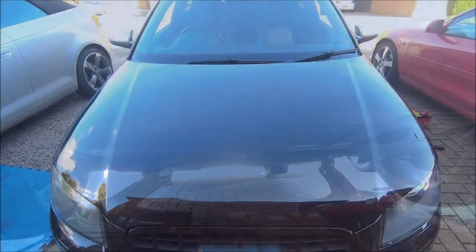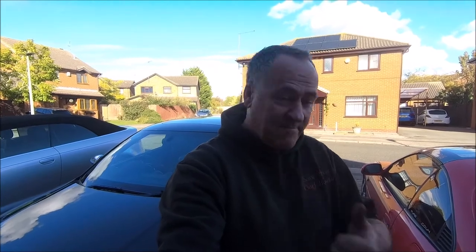Bottom panel back on and back down on the floor again. So once again thanks for joining me for what was — for me — one day, but for you will be three videos. This year the car's had a lot of love: oil change, fuel filter, gearbox oil, transfer box oil, and the Haldex is now done. So all the fluids have been changed basically. Just one more thing to do and it'll take literally seconds.